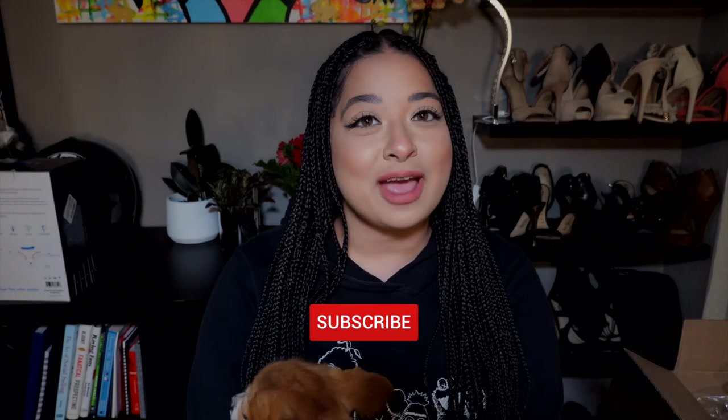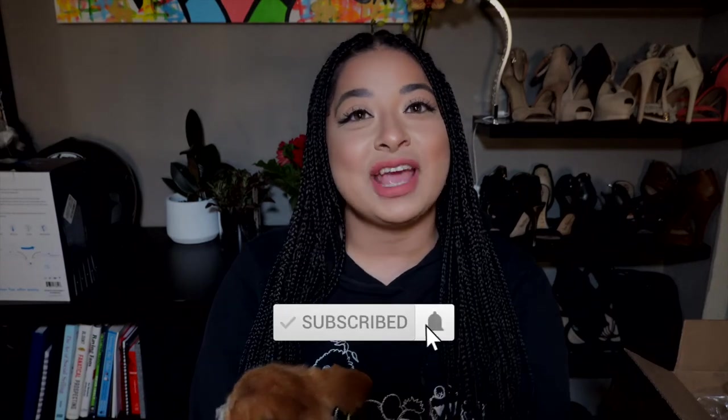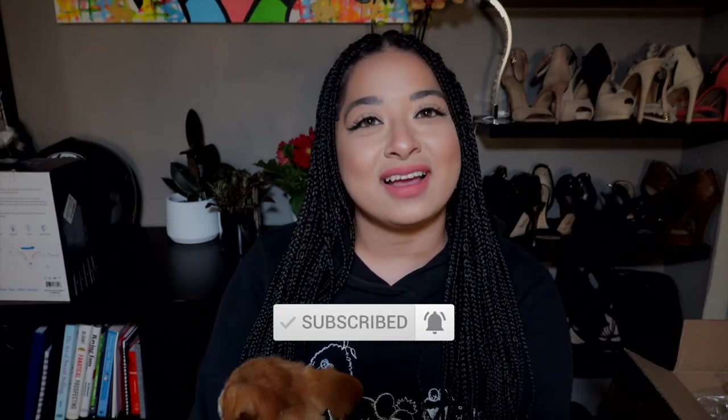If you liked this video and want some more home organization tips, make sure to like the video. Don't forget to subscribe and hit the bell so you get notifications every time I post. Thank you for watching!